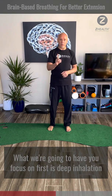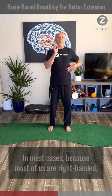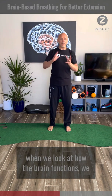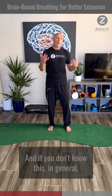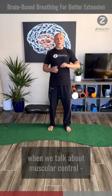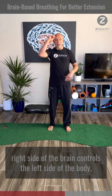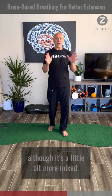What we're going to have you focus on first is deep inhalation on the left side of the body. In most cases, because most of us are right-handed, when we look at how the brain functions, we tend to have less activity in our right cortex. In general, when we talk about muscular control — particularly voluntary movement — the right side of the brain controls the left side of the body, and that happens even in the midline, though it's a little bit more mixed.